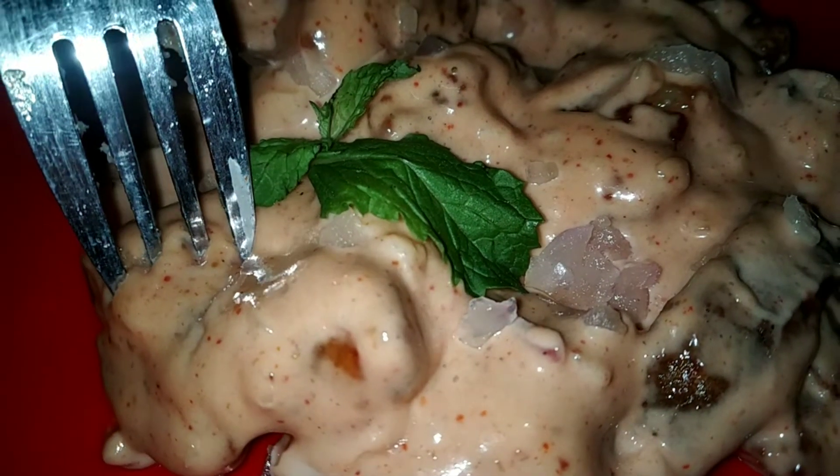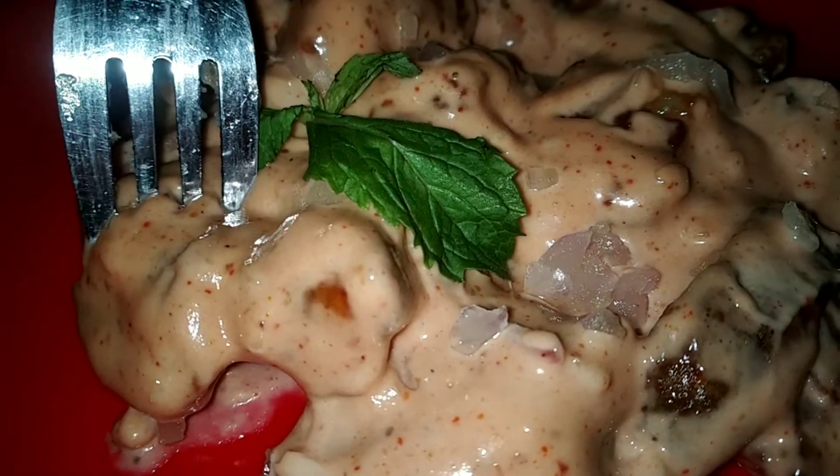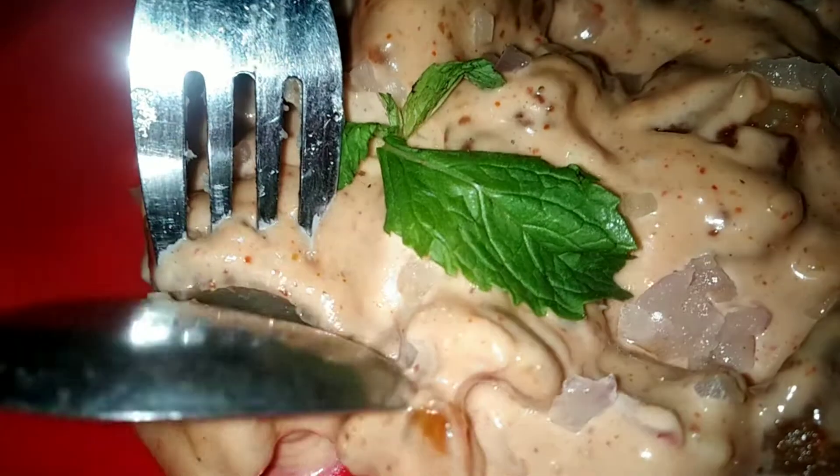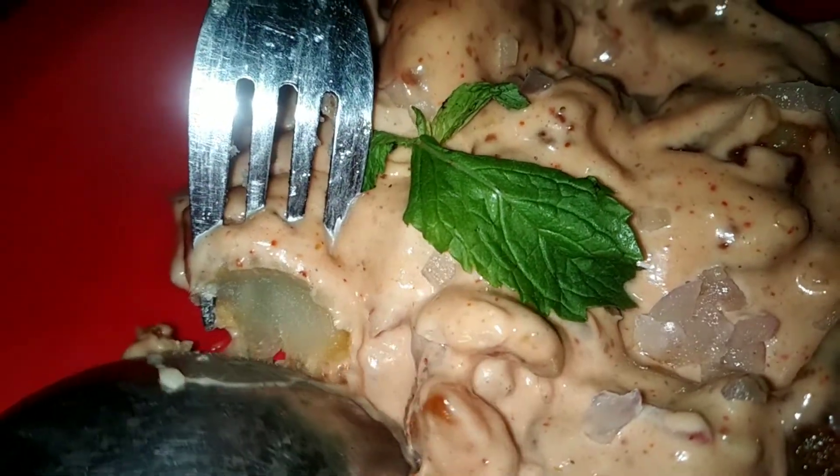Hello friends, welcome to Capture My Work. In this channel, we will show you what is BBQ Nation restaurant style cajun potatoes.